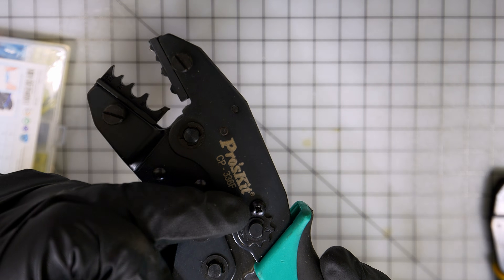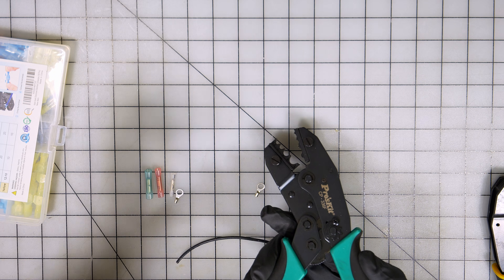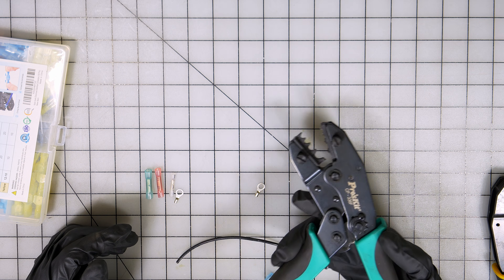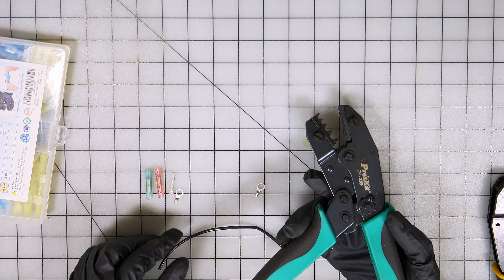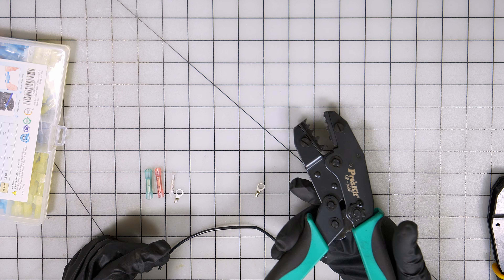You can also fine-tune it from this little wheel right here. With crimping, it's one of those things where you're just going to have to practice — spend time mastering your craft. If you don't get it right the first time, just keep playing around with it until you get it right.